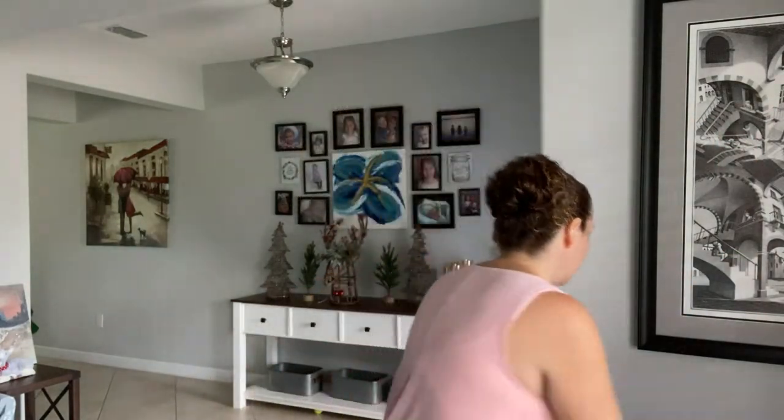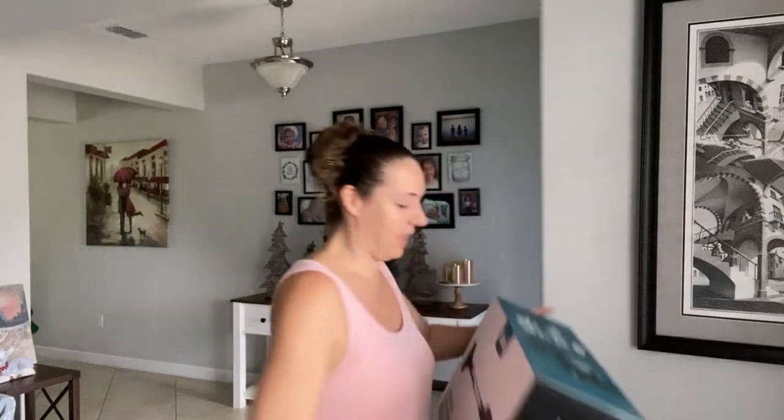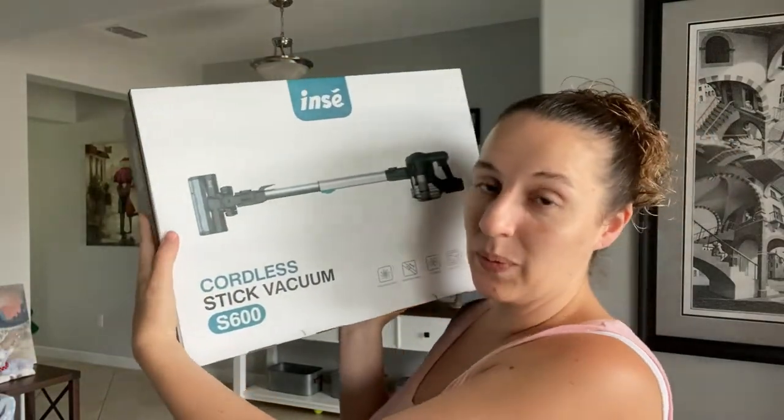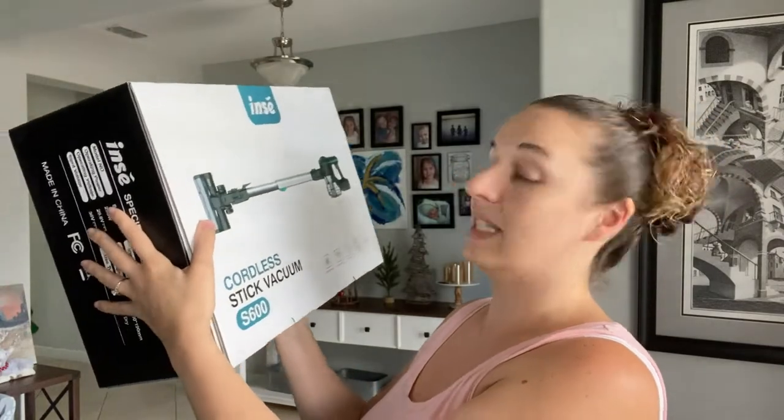Today we are trying out a brand new vacuum — the NC cordless stick vacuum, the S600 model. This has been raved about on Amazon as one of the best cordless vacuums with the most sucking power. I'm going to unbox it and see if it really does what everyone is saying.